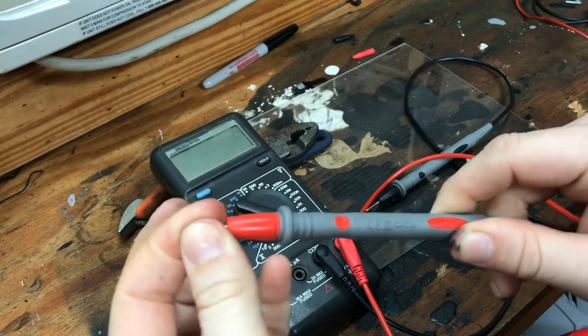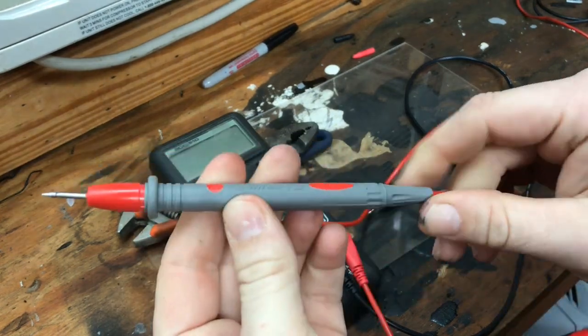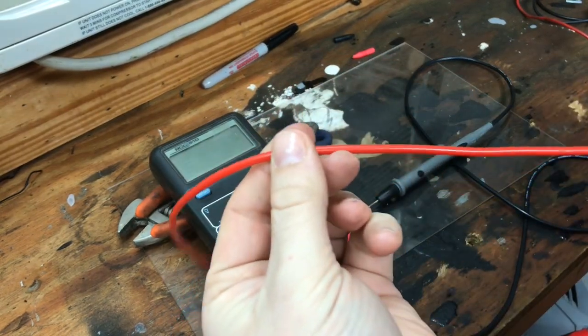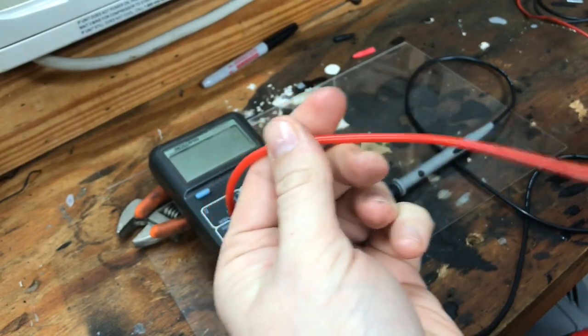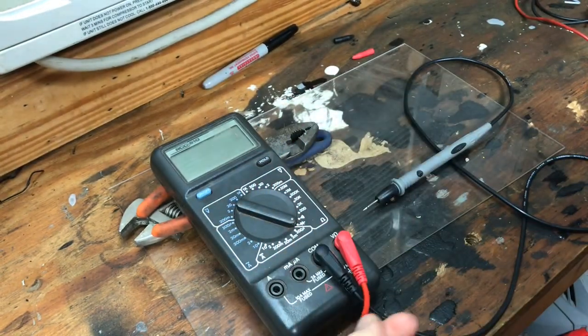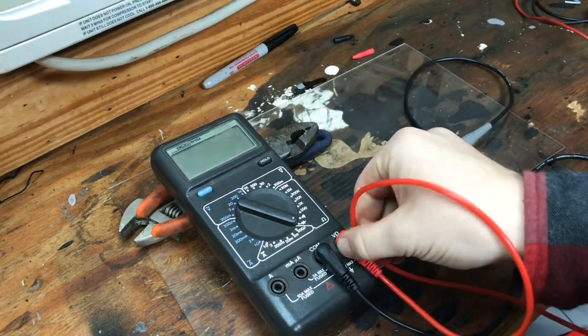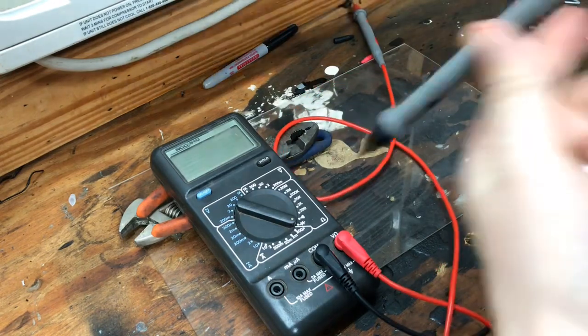First of all, check to make sure the ends are tight, they're not loose, no cracking in the plastic around them. Then check the wire — run your fingers down it, make sure there's no damage to the wire or the insulation. Make sure it's also fitted snugly in the multimeter. Do that with both of them.